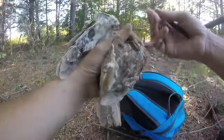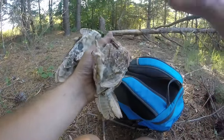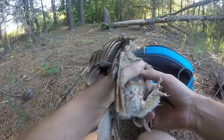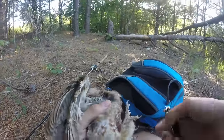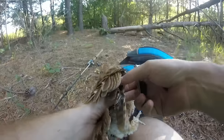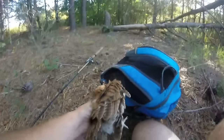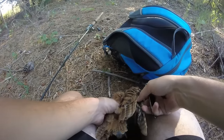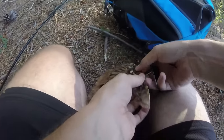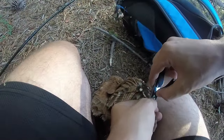Please don't die on me — please, please. All right, I'm gonna have to take this risk. I'm gonna leave him on the ground. I don't think he can fly anyway, so I can use both my hands.